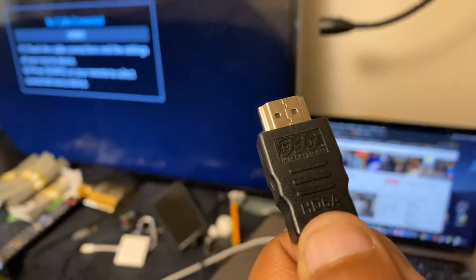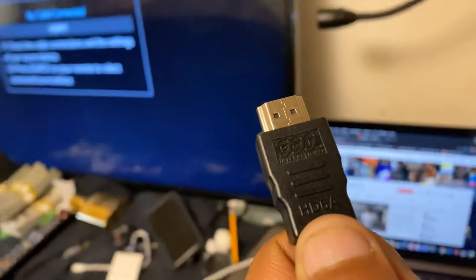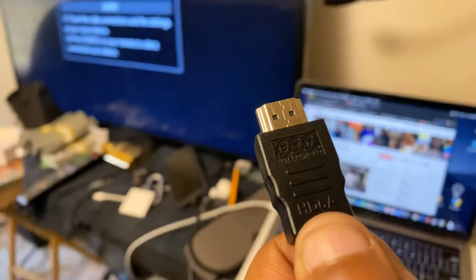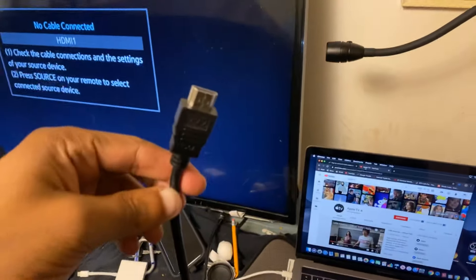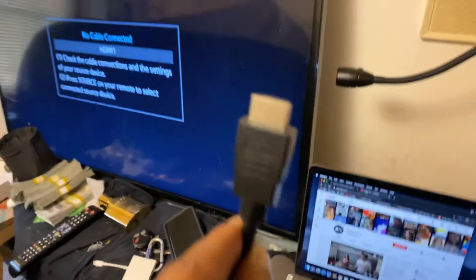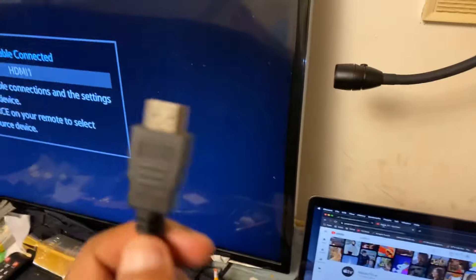Be sure to watch this entire video step by step all the way through and do everything that I do, and you should be good to go. Step one: the first thing you're going to need is an HDMI cable. I have a link in the description if you need to go and purchase one, but you're definitely going to need an HDMI cable.